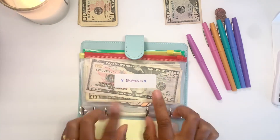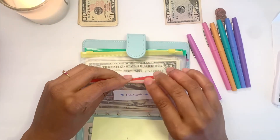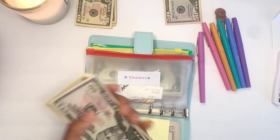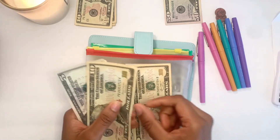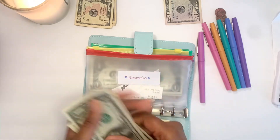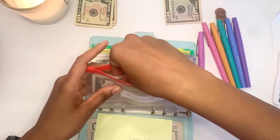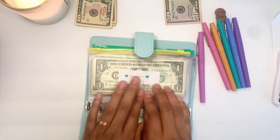The next envelope is Electronics and it's going to be getting $10. I need to make a tracker for Electronics, but right now it's getting $10. In total for Electronics I now have $78, plus a little bit of change in there that I'm not going to count right now.